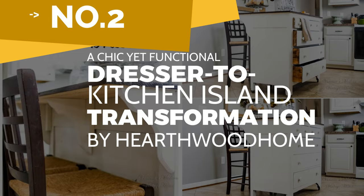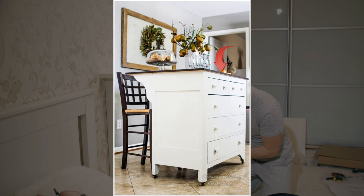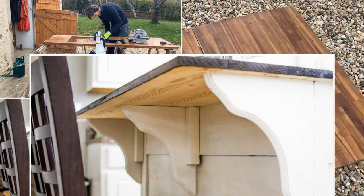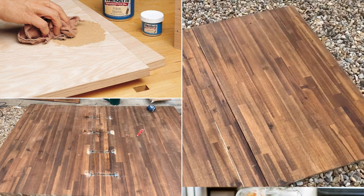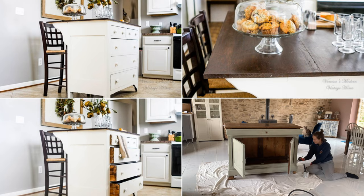Number 2: A chic yet functional dresser to kitchen island transformation idea by Hearthwood Home. The first thing you do to turn your dresser into a kitchen island is to remove the top of the dresser. Then install corbels to support your countertop. Once you have removed the top and attached the corbels, you can install your countertop to the perimeter of the dresser and the corbels tops. To finish it off, fill in the holes with wood filler. Finally, stain the top and paint the island white to carve out a farmhouse look.